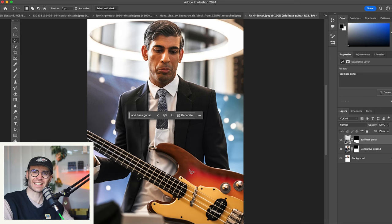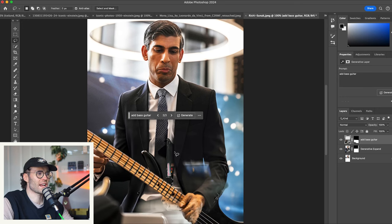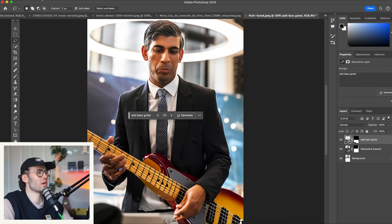I'm just kind of digging this burst that's going on here. Lipstick pickup, humbucker in the bridge — that's not gotten quite right. Let's go with this one. Very good.